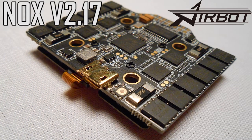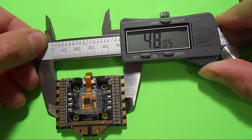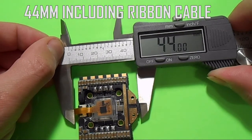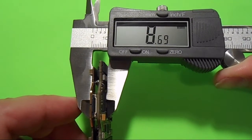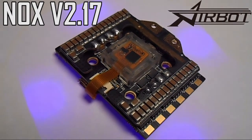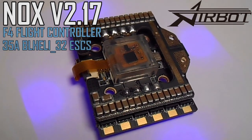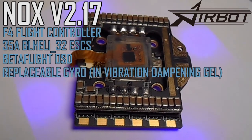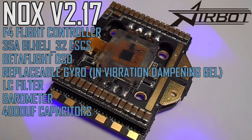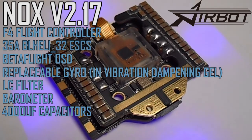The dimensions are kind of irregular because of the huge bank of capacitors and the dampened gyro box, but it's about 48 millimeters wide and 40 millimeters long — a rectangular shape rather than a perfect square. It's about 9 millimeters tall, but that's still thinner than any other stack you'll find. The NOX is an all-in-one board that includes an F4 flight controller, 32-bit 35 amp ESCs, OSD, replaceable dampened gyro, an onboard LC filter, a barometer, and 4,000 microfarads worth of capacitors built in.